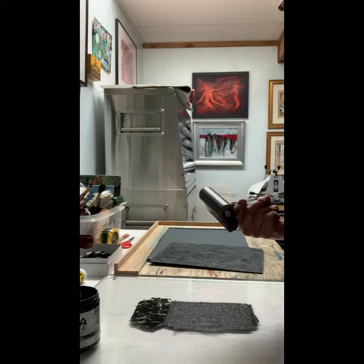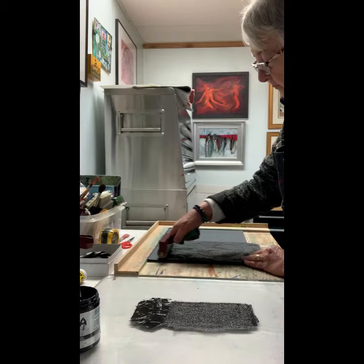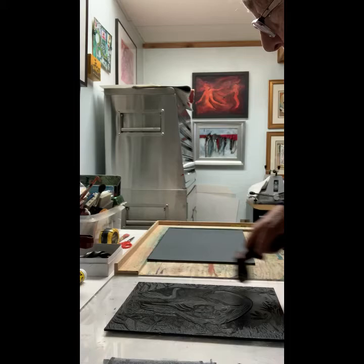When it's nice and covered, you can begin to put the ink on your plate. Here I am inking up the plate — make sure that it's inked this way.